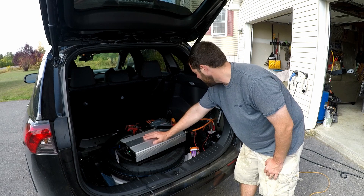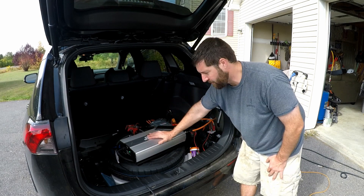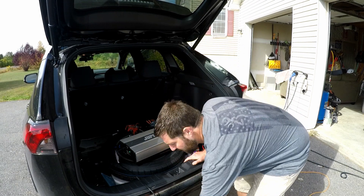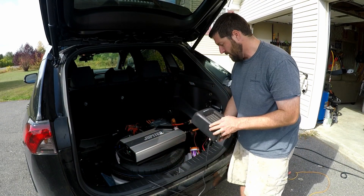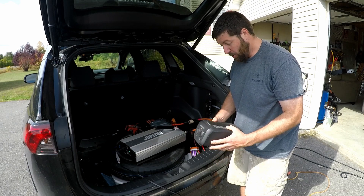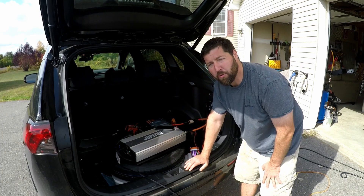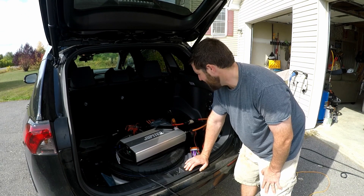I have my clamp meter on the wire that goes to the DC-to-DC converter, and a second meter so I can watch the voltage on the 12-volt battery pack. I have a 1,500-watt space heater connected to the inverter — this space heater alone might max out the DC-to-DC converter. I'm not sure, but we'll try it out right now and hopefully find out what this DC-to-DC converter can really do.